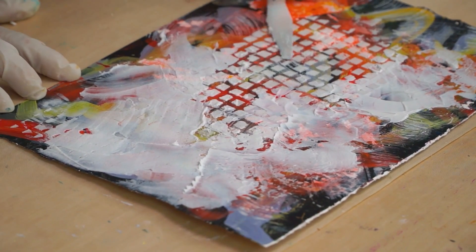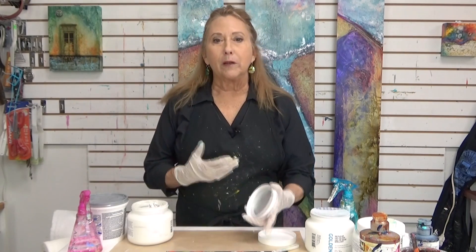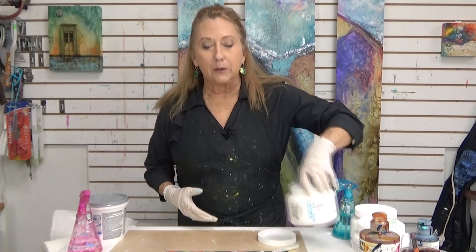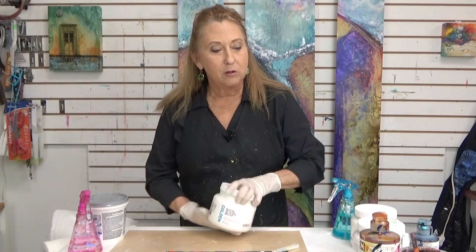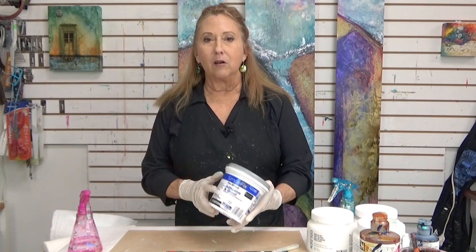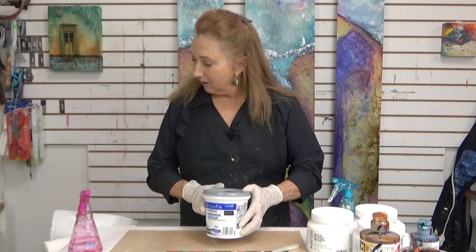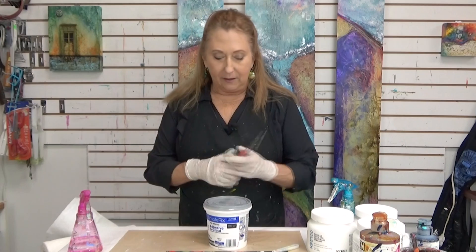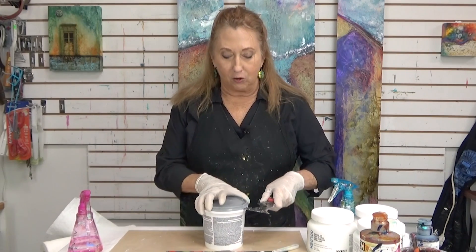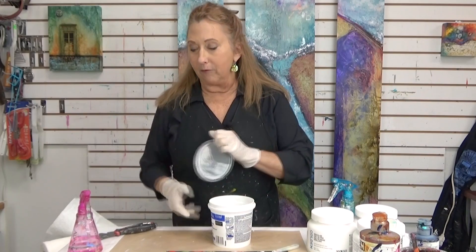I'm not putting this in any particular pattern right now — I'm just showing you the different products. I've got one other thing I want to show you before we start painting the dry one. This is another product I get at the hardware store. It's an alternative to coarse molding paste — it's an adhesive grout. It's a little cheaper, but I use it for various different things as an alternative for texture.